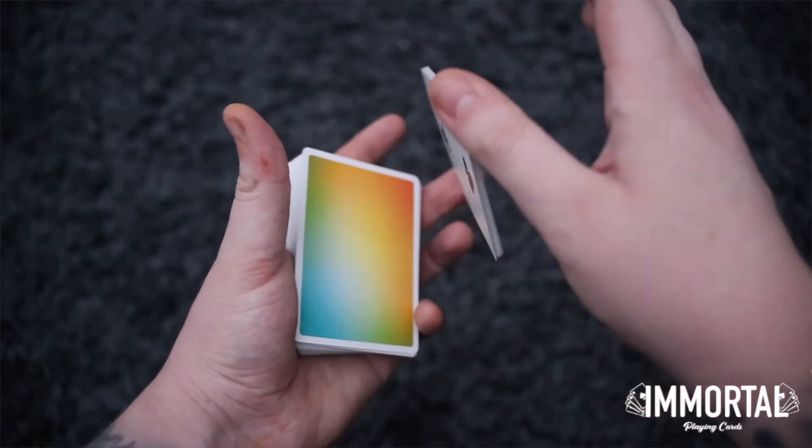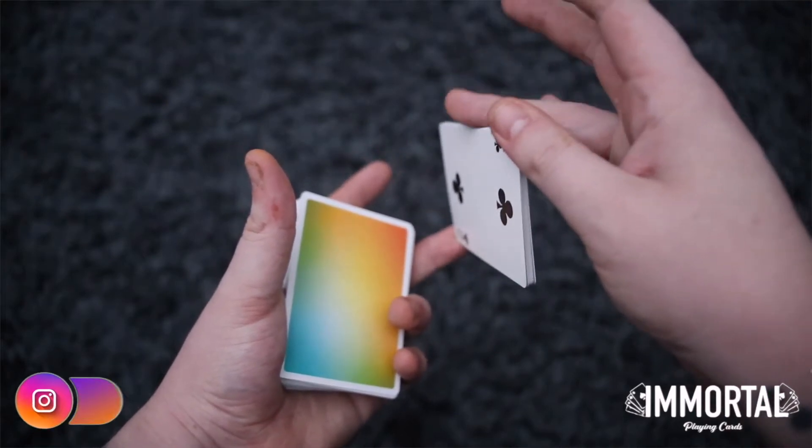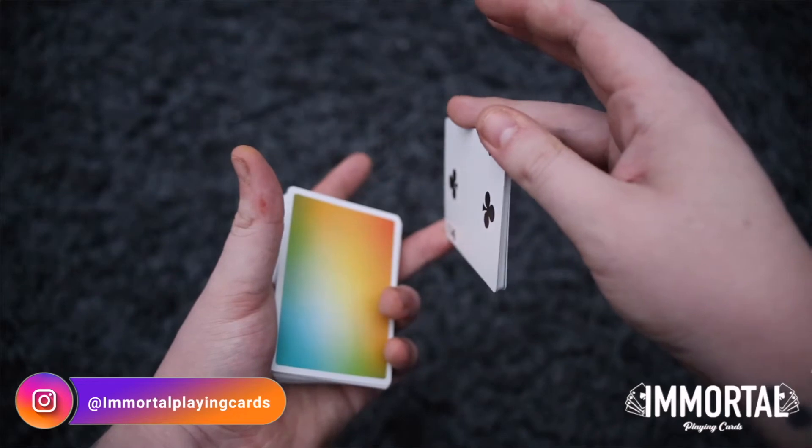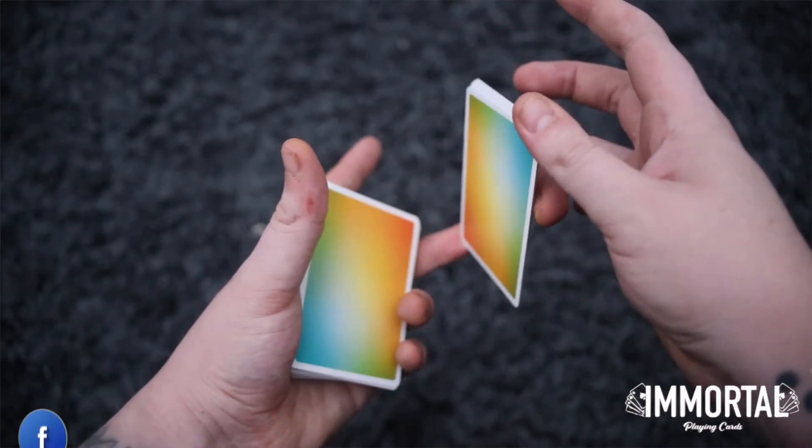You're going to pull the packet outwards and then you're going to do it until you can clip the side with your ring finger. So now you're going to curl in your ring finger and then extend it again so it sits on the bottom of the packet.